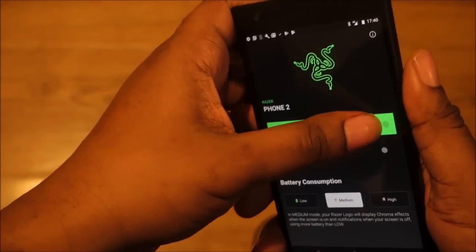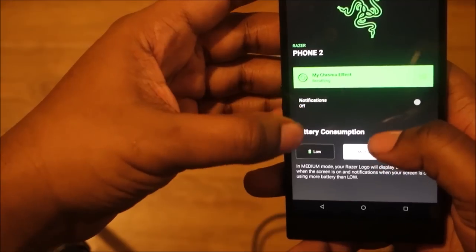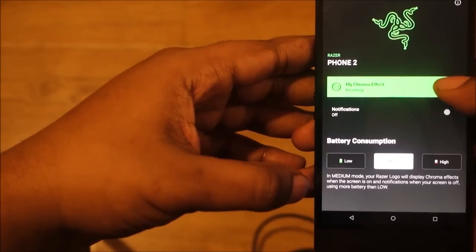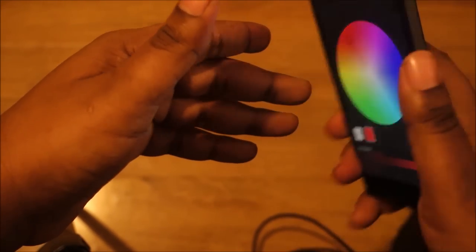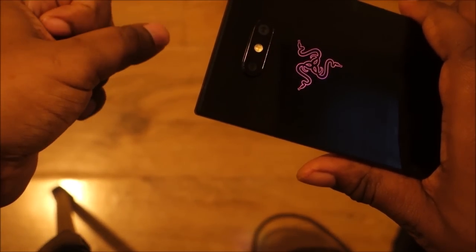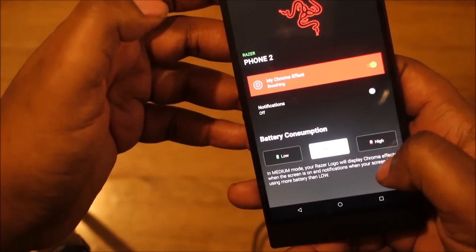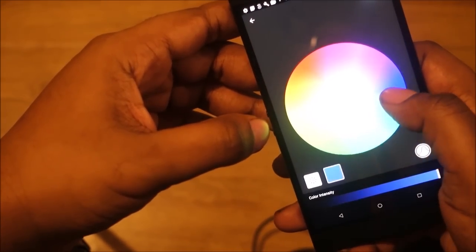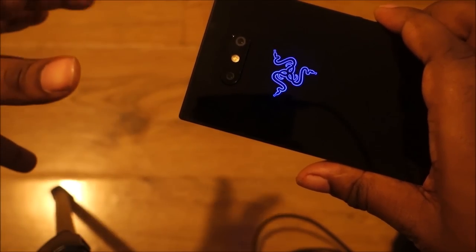So right now you can see the breathing effect on the Razer logo — it's on green. I can change this to any color. I'm going to change it to red — there we go, it changes and just leaves that breathing effect. Now if I put it on high it's more prominent. I can put it on blue and you can really see those colors pop.